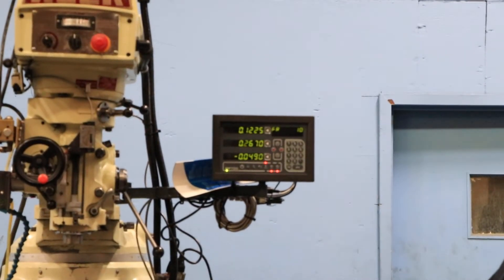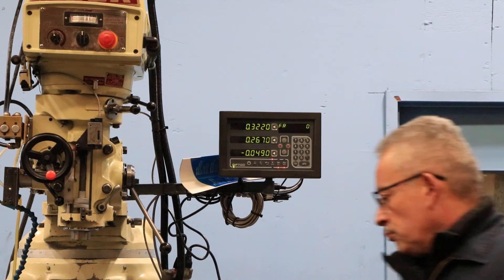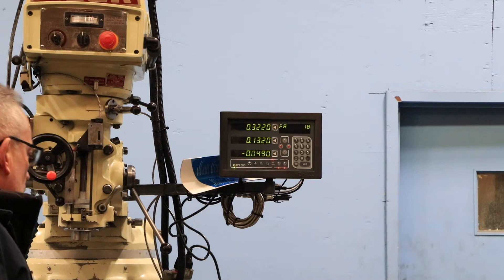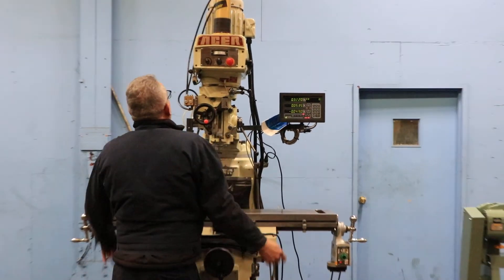The DRO box was replaced in 2021, just a little while ago. There you go — you can see the X, the Y, and the Z for the quill, which is kind of neat.